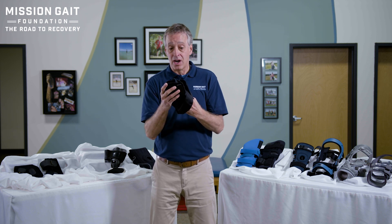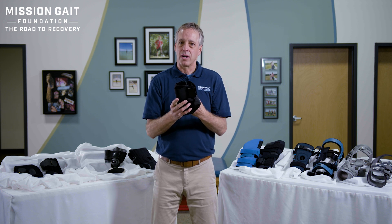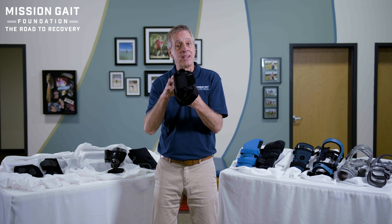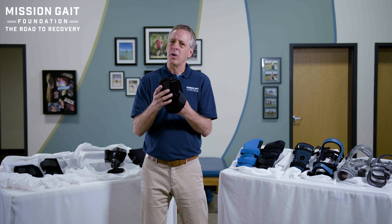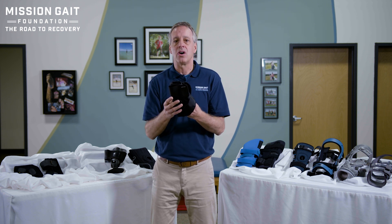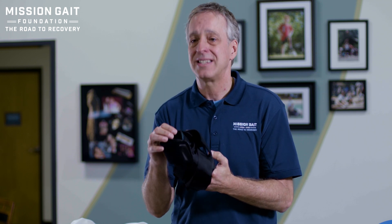What does that mean? That means, as we've talked about in our brace debate video, you need to have a good local exercise program to make sure you're maintaining your mobility and strength at the local joint, depending on how much you're wearing this brace. You only want to wear the brace when you need it. If you are unstable, wear it most all the time. If you're not, you may only wear it for activity. So you want to have that kind of stabilization.